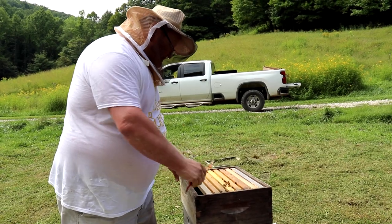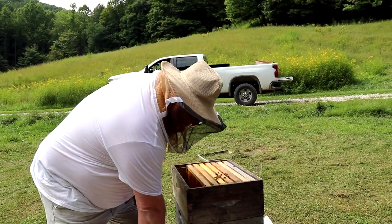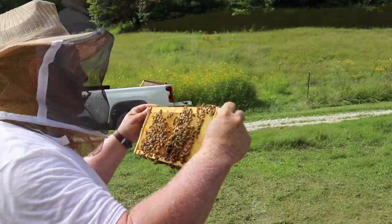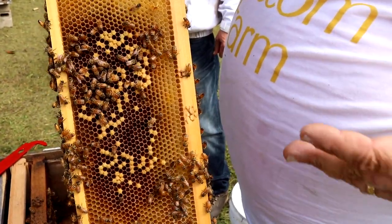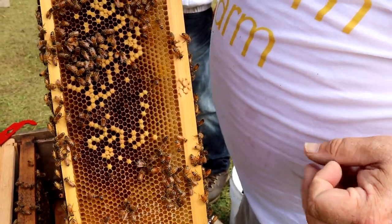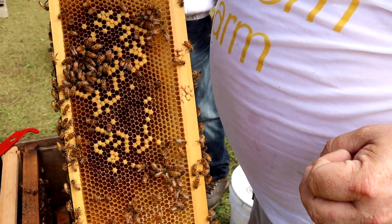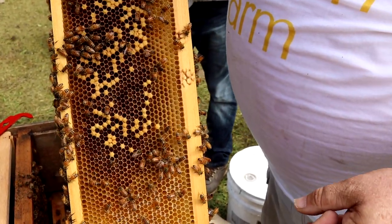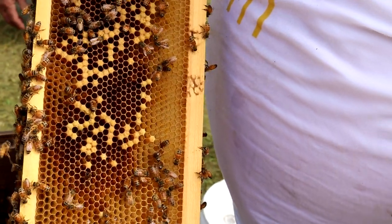I'm going to take out this first frame and make sure our queen's not there. This is just an empty drawn frame. Since we didn't find the queen on the bottom and there was very little brood, we're hoping she's going to be up here. Here's some young larva. After the cycle to becoming a honeybee — it's a 21-day cycle. For the first three days they're an egg. From day 4 through 10, they're a larva. They get capped on day 10, and for 12 days they are capped, going through metamorphosis into a honeybee. They emerge on day 21.